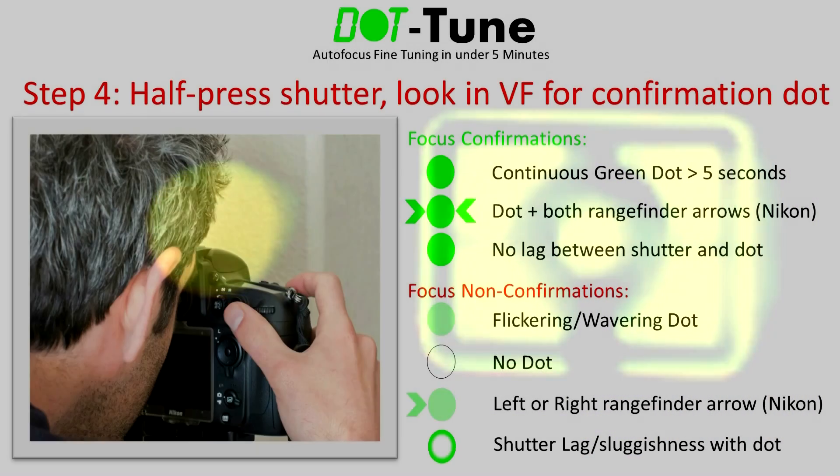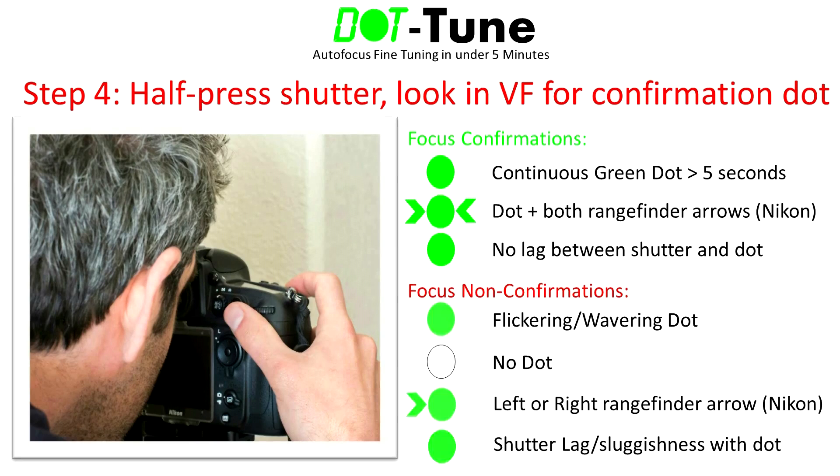Here is what a solid confirmation looks like on a Canon 5D Mark III, and here is what a solid confirmation looks like on a Nikon D800. If you don't get a focus confirmation dot after half-pressing the shutter, or if the dot flickers or wavers, the current autofocus tune value is not part of the tune range. Also, if there is any delay between half-pressing the shutter and when the green dot is illuminated, even a very short delay, that value is not part of the range even if the dot stays illuminated after the delay. Here is what a failed confirmation looks like on a Canon 5D Mark III.